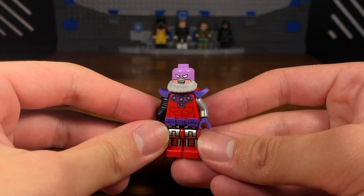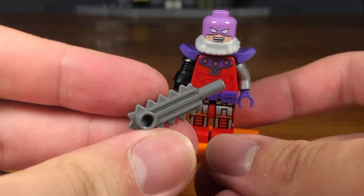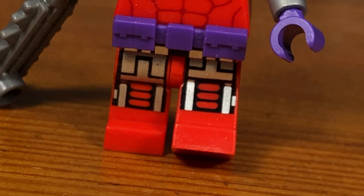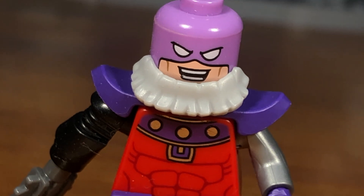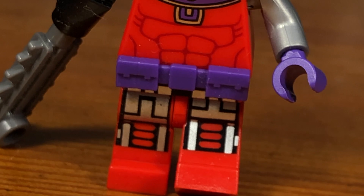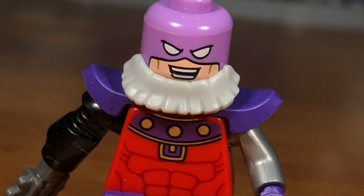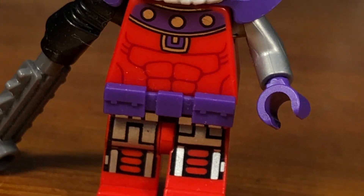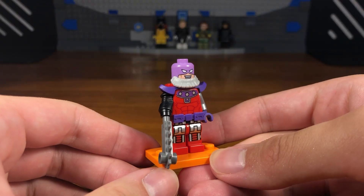We're going to take this Hugo Strange facial hair piece, also from the Lego Batman Movie, and pop it onto the torso. Then we have the completed Klaue custom. For his accessories he has a chainsaw that can come out of his robot arm — useful for chopping down zombies. In this Marvel Zombies universe Klaue was never killed by Killmonger, so he's a survivor who has been bitten many times and had to replace his body parts with cybernetic ones — he's more machine than man.